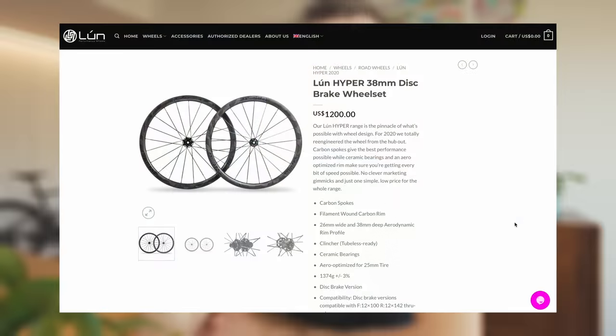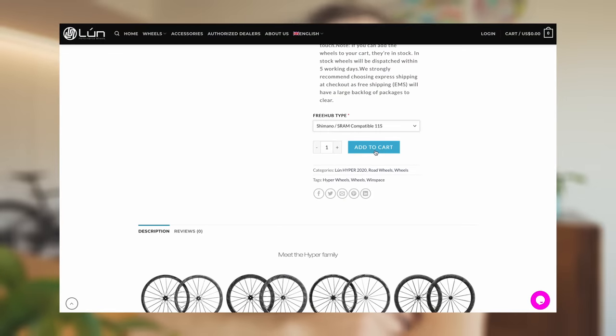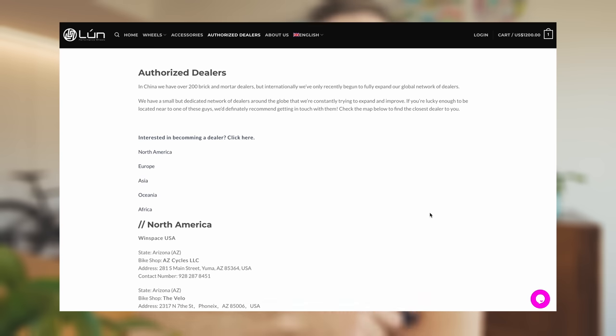These wheels are direct to consumer — you can buy them straight off the website — but Luen now also have about 200 brick and mortar shops around the world. Luen's philosophy is making affordable wheels, not cheap wheels. Part of their drive is that they want everyone to have access to really fast products and not feel that anyone will lose a KOM race or miss a PR because they couldn't afford faster products. I think it's a nice philosophy — it's cool to democratize cycling.